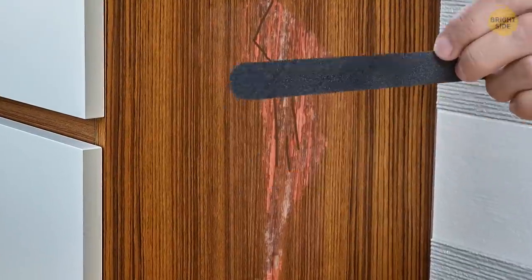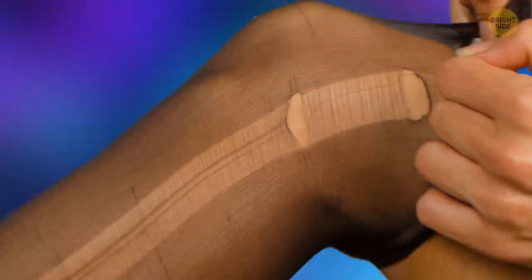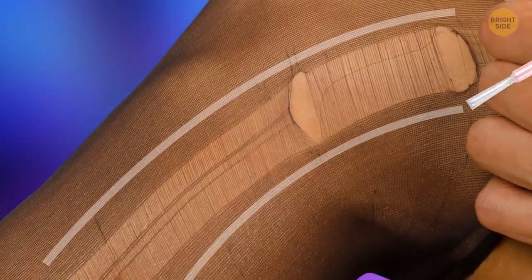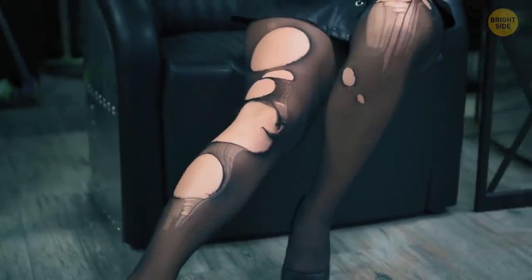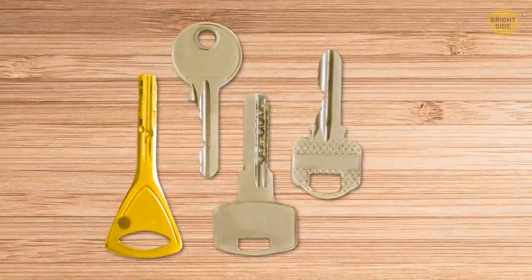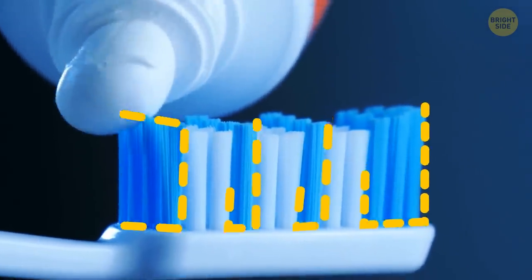Rub the scratch with a nail file, apply clear nail polish, and wait until it dries and hardens. If your tights are torn, apply nail polish around the entire snag or hole. When the polish hardens, turn the tights inside out and repeat the same process — this will prevent the hole from widening. Having a bunch of similar keys may confuse anyone. You can paint them in different colors using nail polish and save your time.